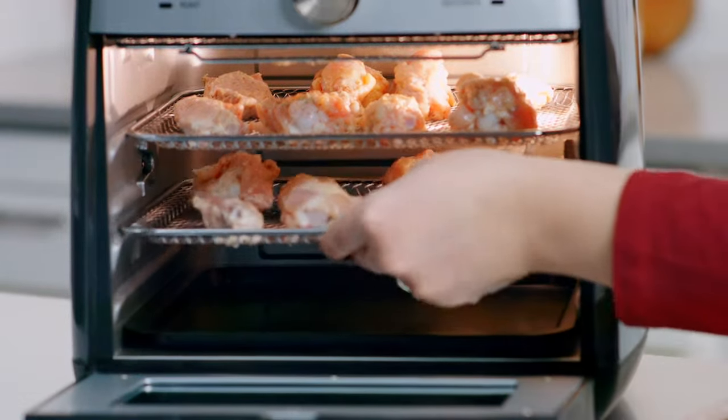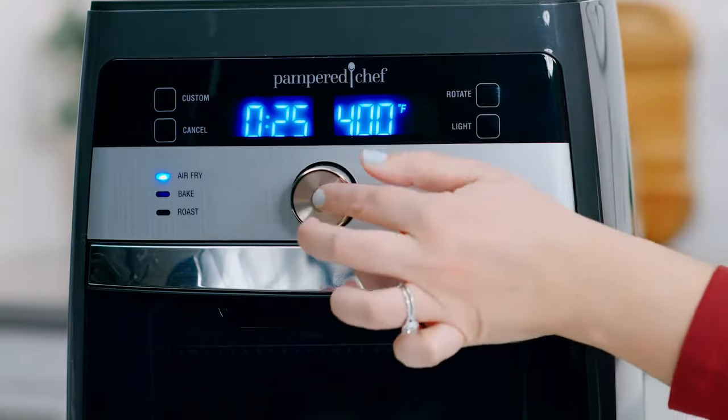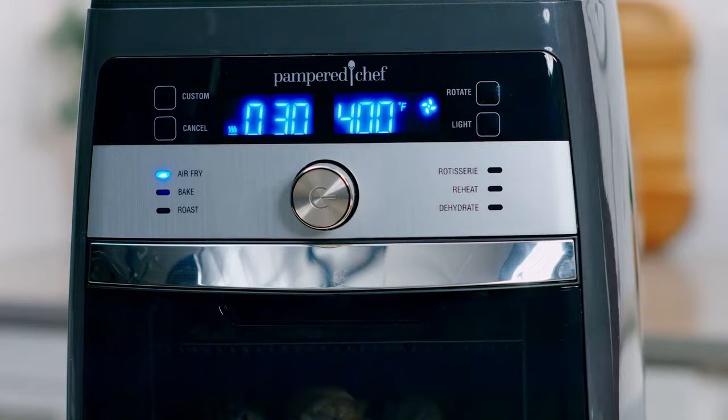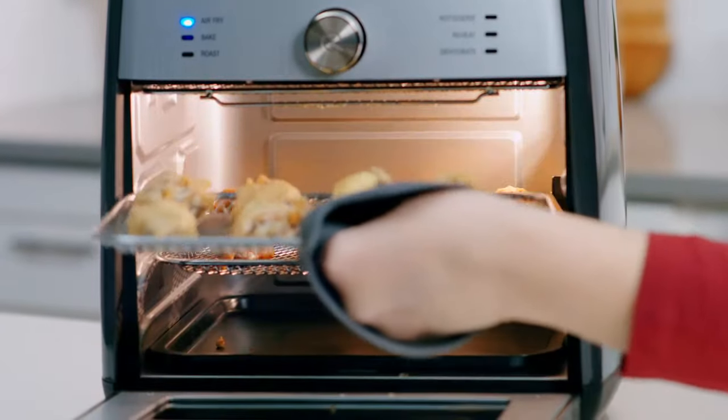Place the wings on the top and middle rack, turn the wheel, and select the air fry setting. Adjust the time to 30 minutes and press the wheel to start. Switch the trays halfway through for even browning — you'll hear beeps as a reminder.